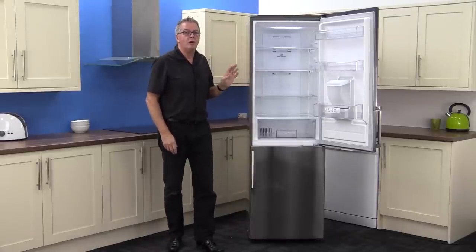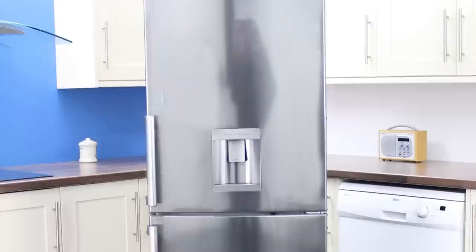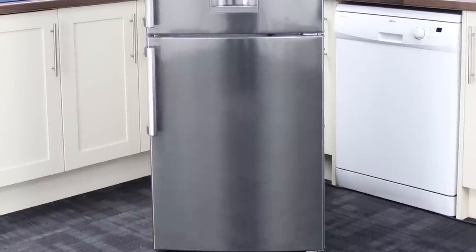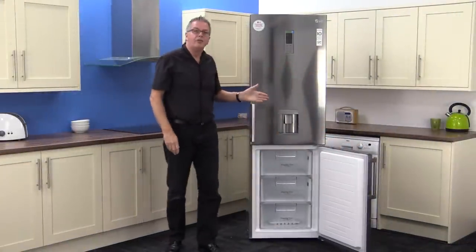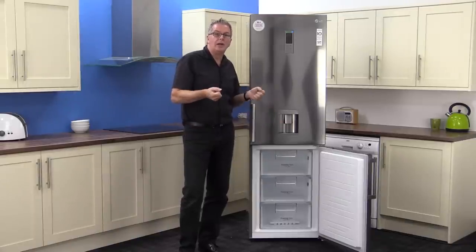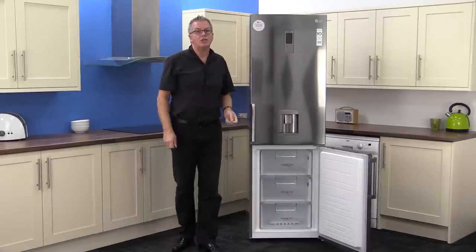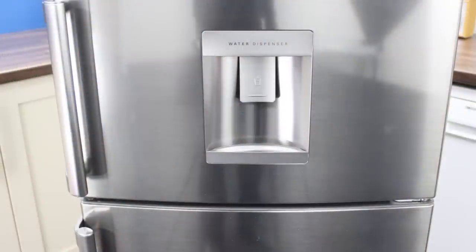LG's multi airflow system keeps the temperature constant in both the fridge and the 91 net litre freezer. You have three sizeable drawers that come out for easy loading and unloading, and LG's total frost free system keeps your food fresher, cleaner, and faster to cook.